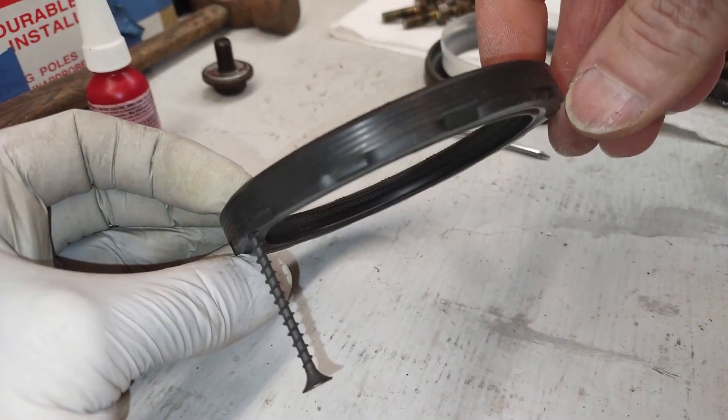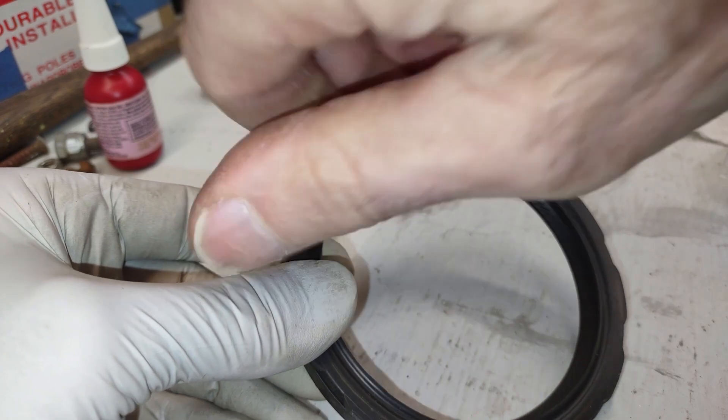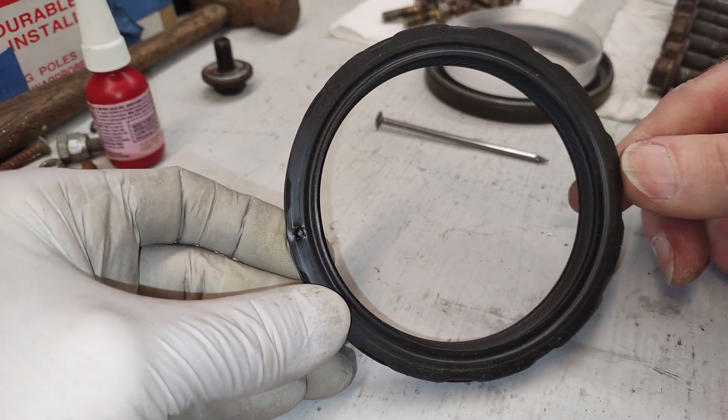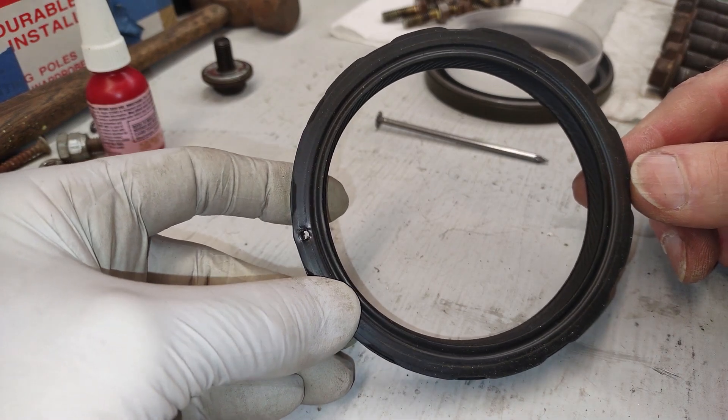So it was really simple. I was worried about it, but there's no point in drilling a hole and risking the drill bit breaking or having it walk somewhere you don't want it to go. If you've got to use a center punch, just poke a small hole — and it was really simple.